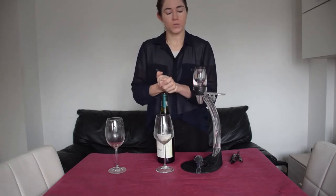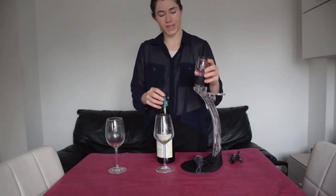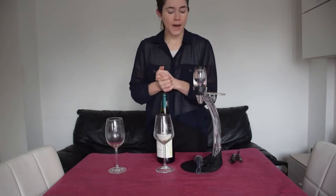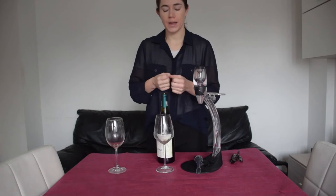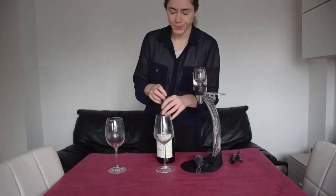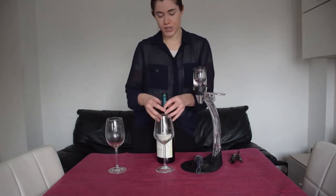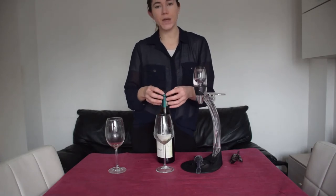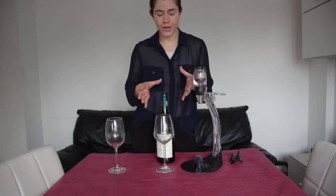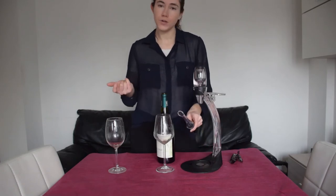If you are getting a very nice wine, I would recommend getting a proper decanter. But for everyday use, these little aeration systems are really nice because they're small and easy to have with you, and you don't have to wait as long as you would with a decanter. Also, sometimes you don't necessarily need an aeration system — it might be enough just to open the bottle about half an hour or an hour before you drink it. But if you're at dinner and you just opened the bottle, you can use one of these systems.